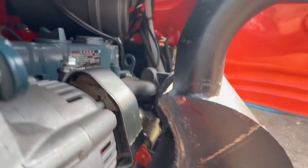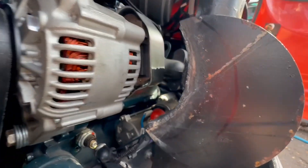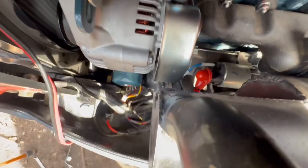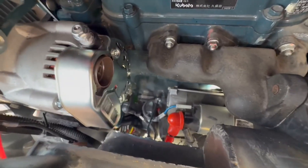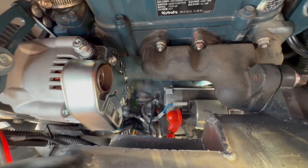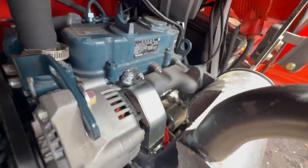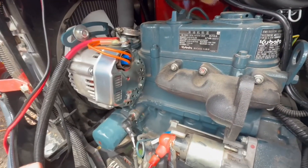Now we're going to put the muffler back on and see if the clearance we made works. As you can see, the muffler fits in with our little clearance cut. There's actually plenty of room — in hindsight I went a little too deep on the cut, I could have gotten away with going just a little bit. But I'd rather have extra room, and it's going to give our wiring a chance to stay out of that heat. I'll pull the muffler off — it's just hand-tight for the purposes of the video — and then we'll go over the wiring.